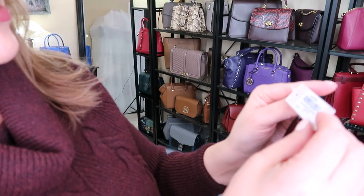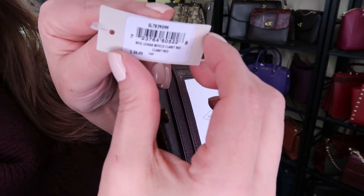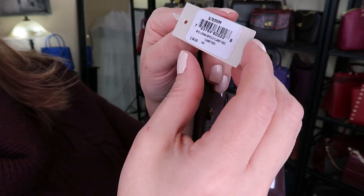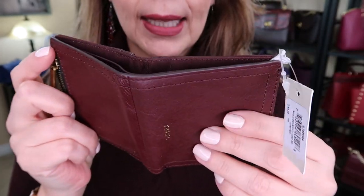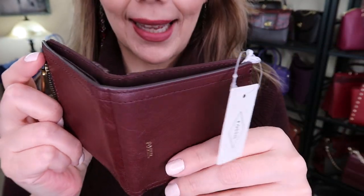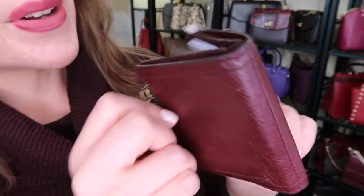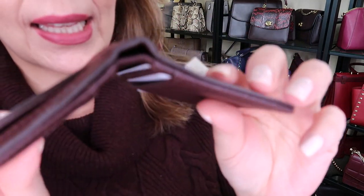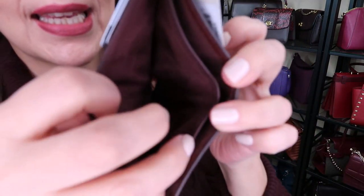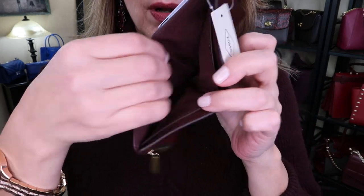I kept the tag, which is right here. This one is the Logan bifold wallet in the color Claret Red. It said $54, but after the sale and everything — I'm glad I kept the tag. I think it ended up being like $23. As you can see, it does have a billfold compartment for receipts or bills, and it does have a zipper compartment for coins.